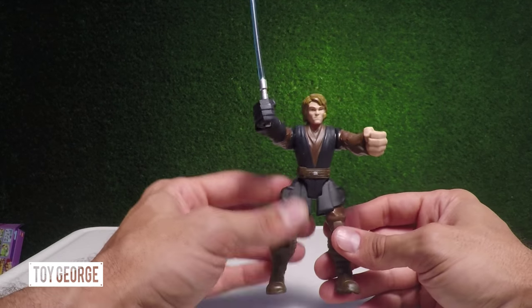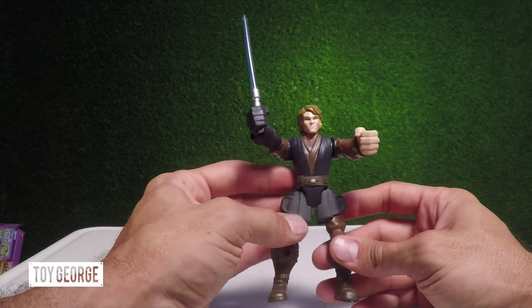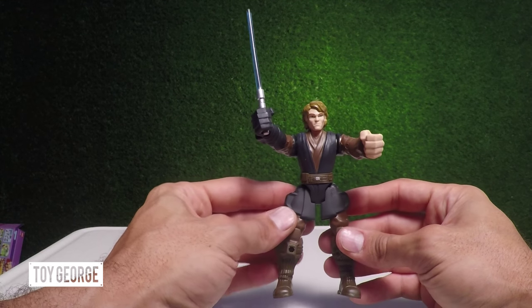He's got a cool outfit. He's got his brown boots, his Jedi Knight outfit, and he's ready to go.